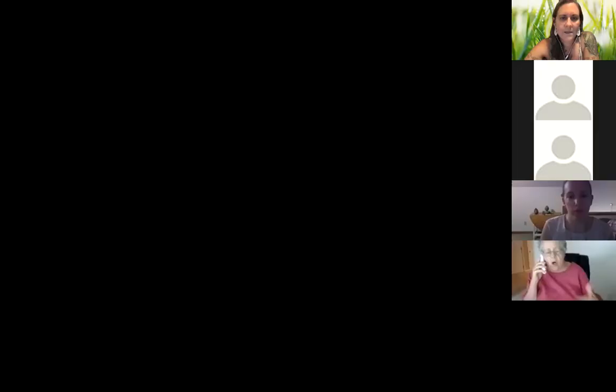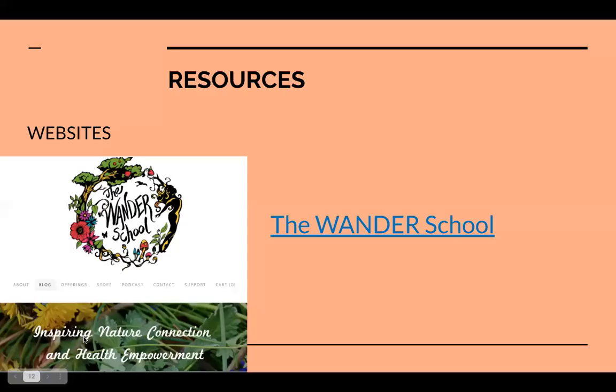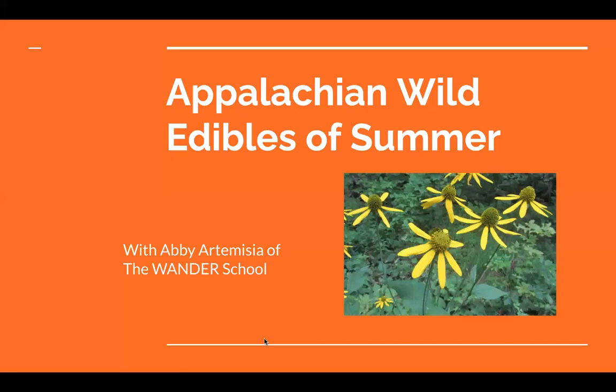I'm going to share my screen — you'll see my embarrassing number of tabs — but I have a slideshow to show you. I'll still be here talking to you, and if you have any questions, put them in the chat box. If I don't see them, I'll come back to them at the end.